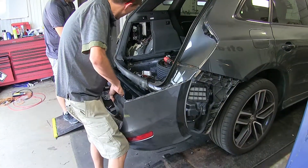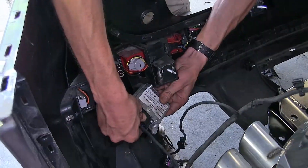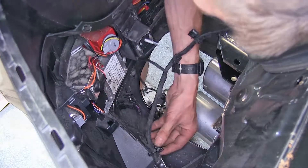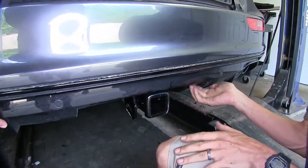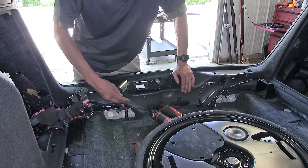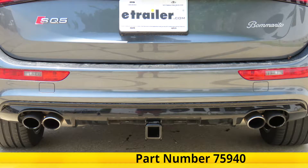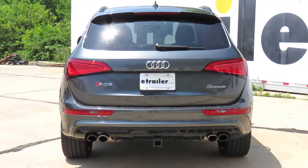With an extra set of hands, get the fascia back into proper position, reconnect all the wiring, and guide the fascia around the hitch. Then reinstall all the fasteners that secure the fascia and all the other items that were removed to get the fascia off. That completes our look at and installation of the Draw-Tite Class 3 Trailer Hitch Receiver, part number 75940, on this 2017 Audi SQ5.